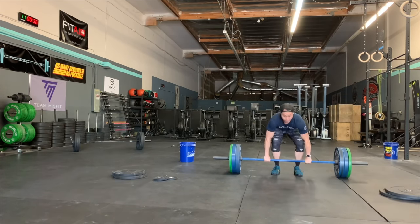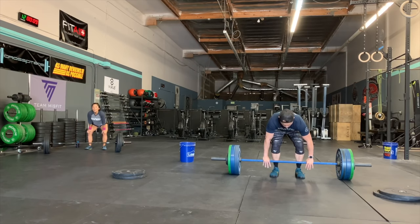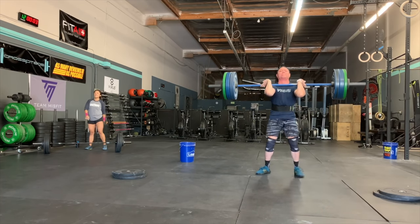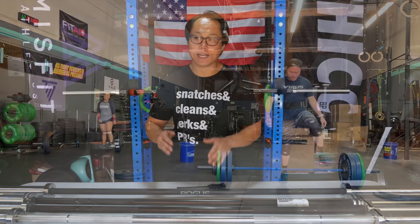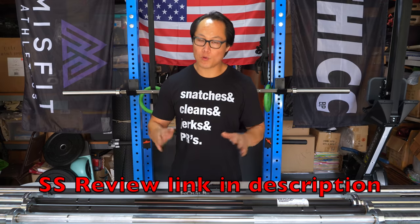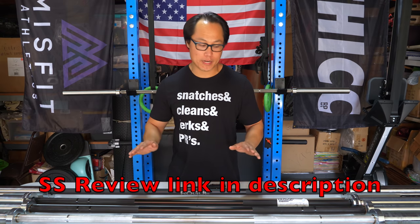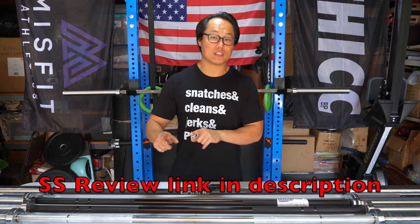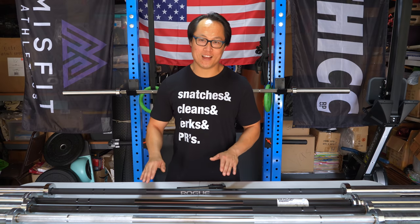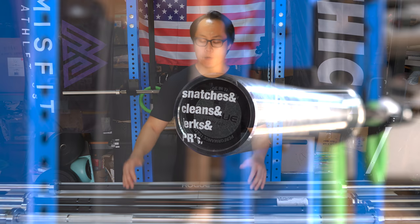The next best option would be the stainless steel bar, which I don't have with me but I've reviewed in the past. I still actually prefer the stainless steel bar even though it's technically weaker on Rogue's F scale — I wouldn't worry about it for garage gym use; it's not going to bend or break. I personally like the stainless steel bar, and I think either way you go they're both good. The Cerakote one does have color options, so that might be better if you want something more personalized.